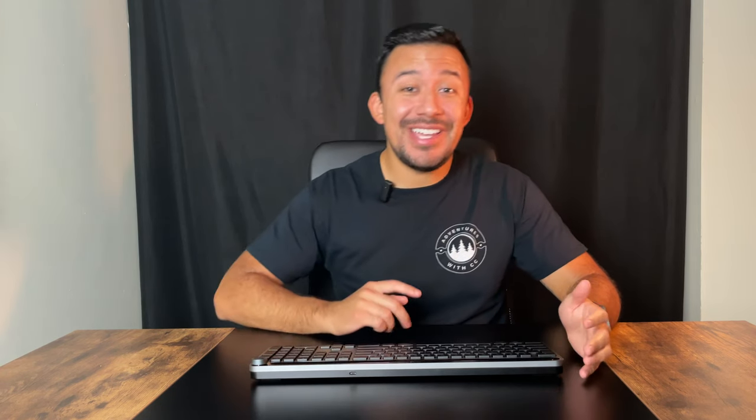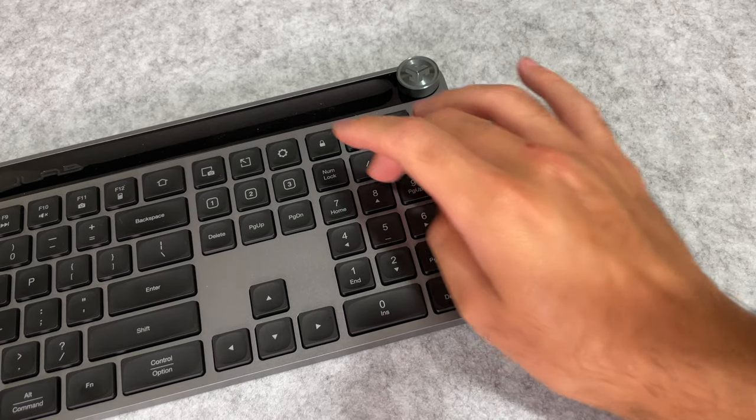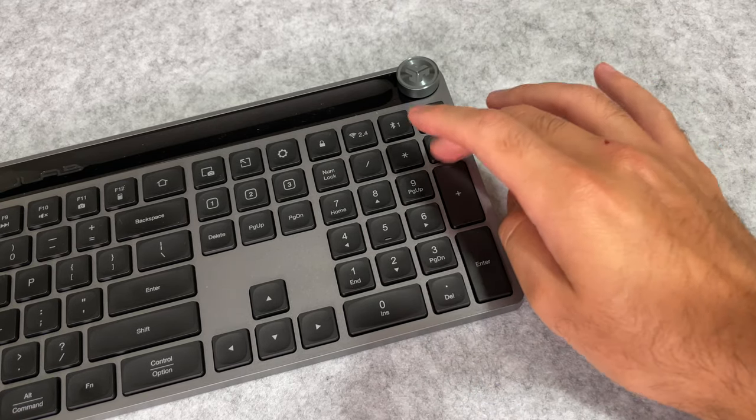One of my favorite parts about the Epic Keyboard is the inclusion of the number pad. I know it's ridiculous to say, but not all keyboards have a number pad — just look at the Logitech Popkeys that we reviewed as an example. Having the number pad makes life so much easier at work and it makes the keyboard that much better for productivity.